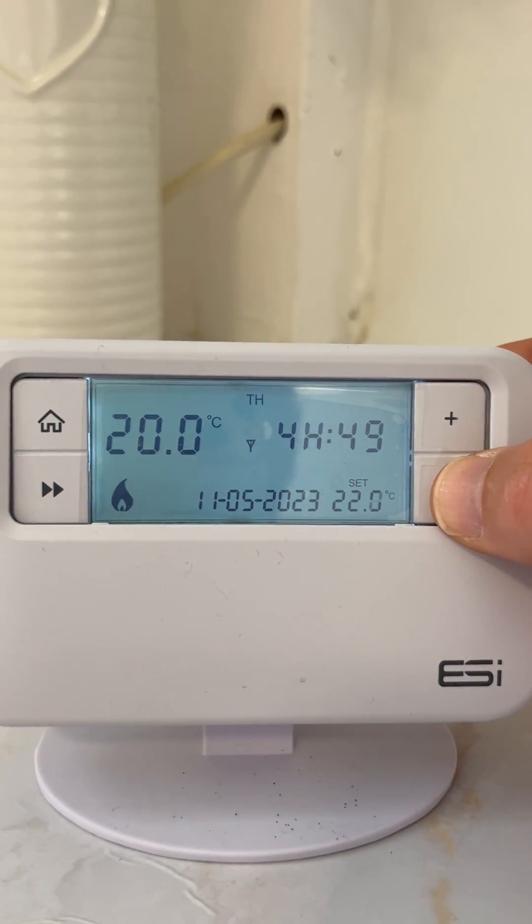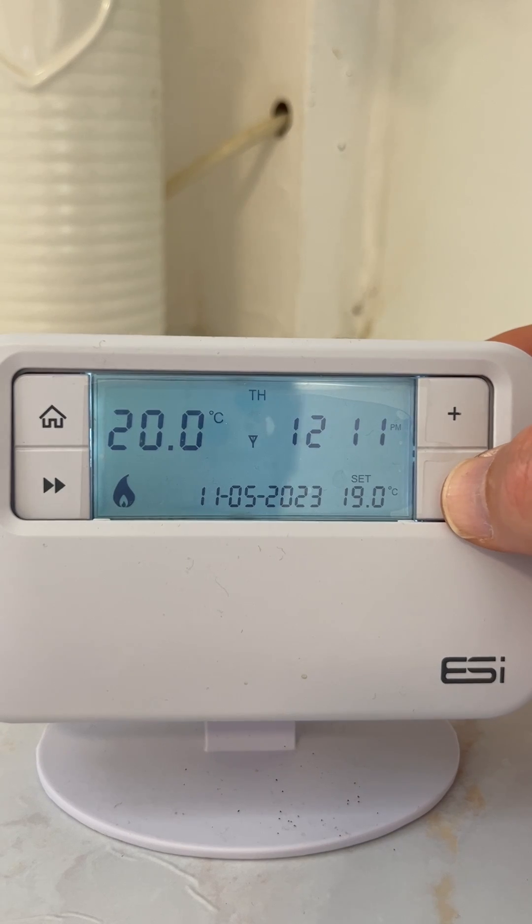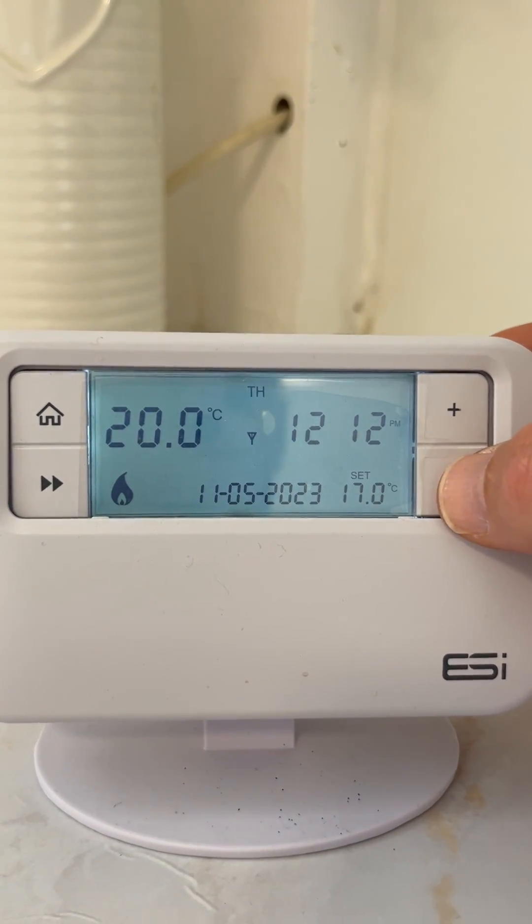If you want to decrease the temperature, simply press the down button — or the minus button — to the desired temperature.